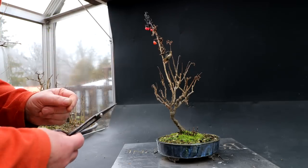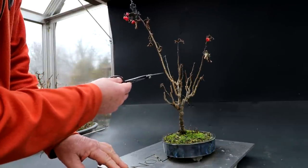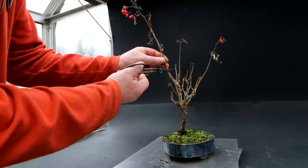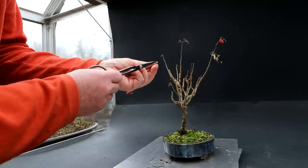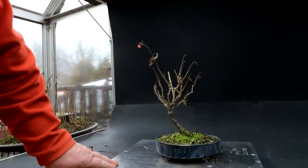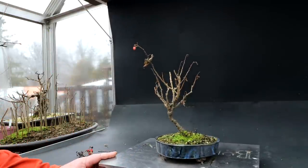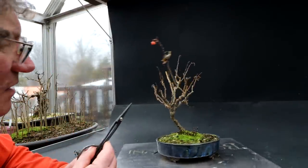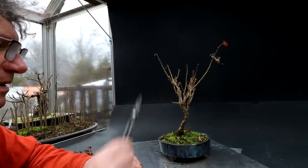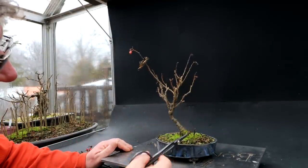I'm going to start by pruning down these long leaders. I'm looking for buds — the leaf buds are fairly visible — and I'm looking for ones that fan outwards. I'll prune this right here. You can tell it's a good living stem because it's green on the inside. This one I think I've got to shorten more — it's a little too straight. Looking at it from the front, it's very thick and straight and vigorous, so I'm going to take it back further. That'll look much better. I'll take this dead bit off there too.